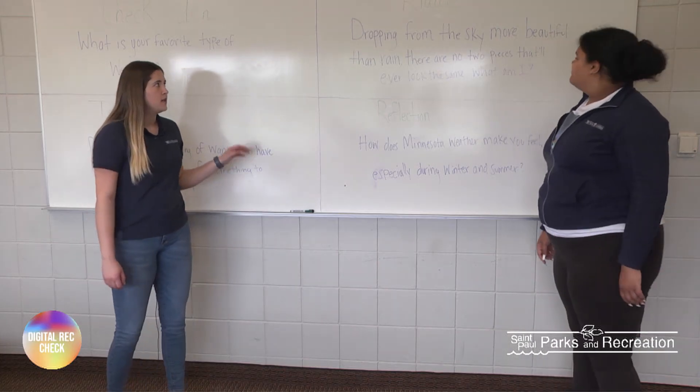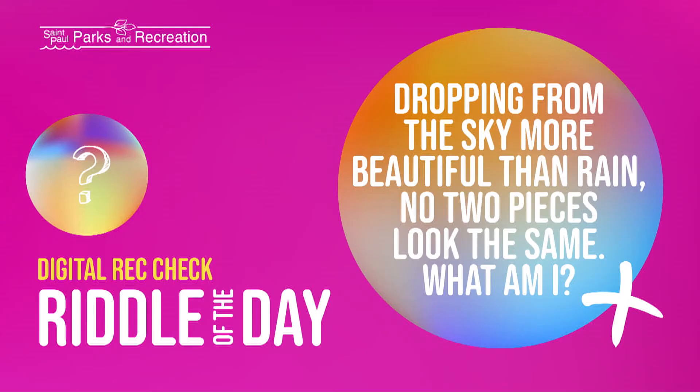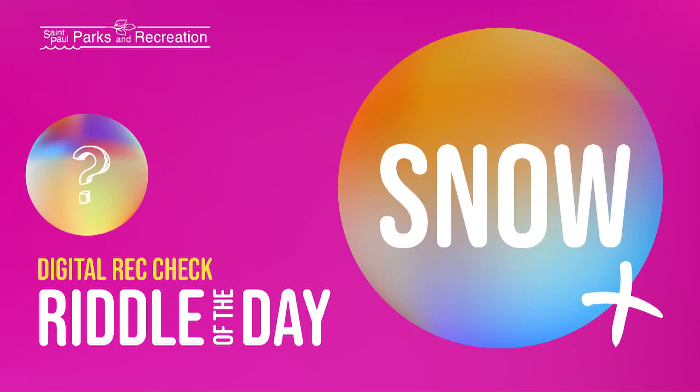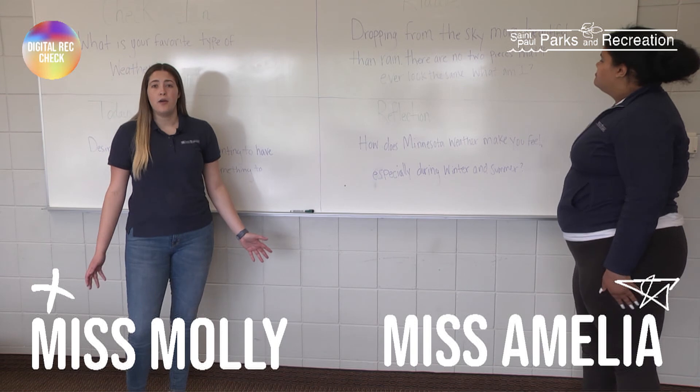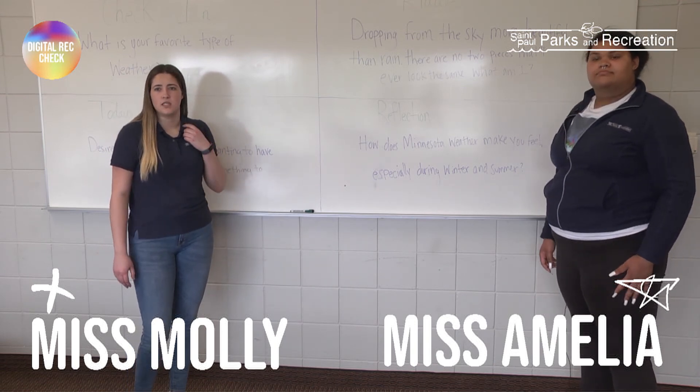Okay, so now moving on to today's riddle answer. The riddle was: dropping from the sky, more beautiful than rain, there are no two pieces that will ever look the same. What am I? The answer is a snowflake! Did you guys know that no snowflake looks exactly the same as another? I know it's not snowing right now, but when it snows again maybe next winter, try to catch two snowflakes and see what they look like.